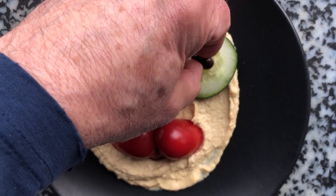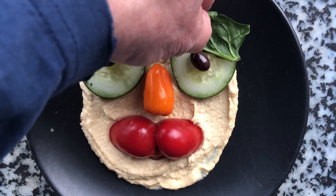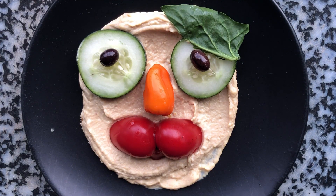Now, look, what do we need? Oh, I could put some eyebrows — a little piece of spinach, and another one.